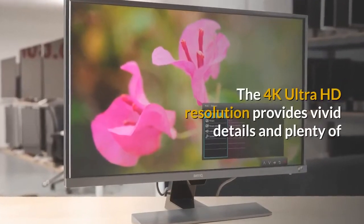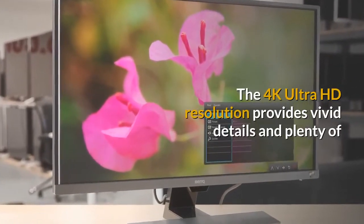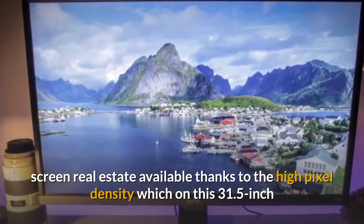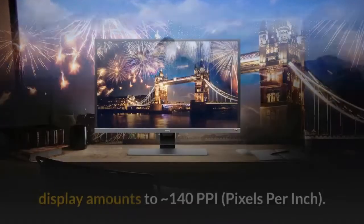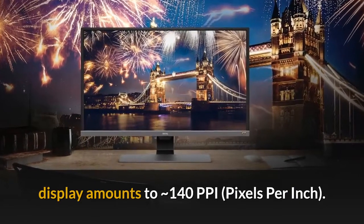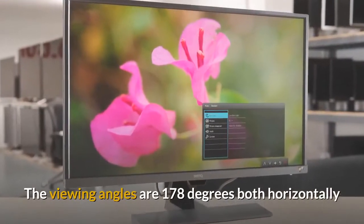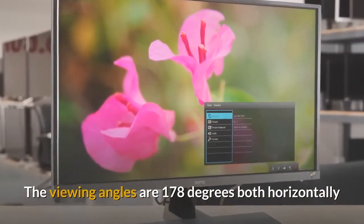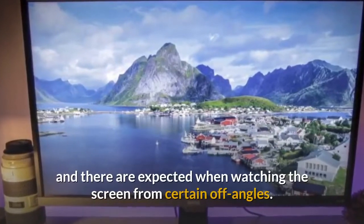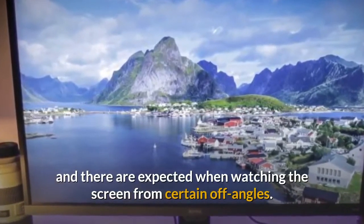The 4K Ultra HD resolution provides vivid details and plenty of screen real estate, thanks to the high pixel density which on this 31.5-inch display amounts to approximately 140 ppi. The viewing angles are 178 degrees both horizontally and vertically, but some minor shift in contrast is expected when watching the screen from certain off-angles.